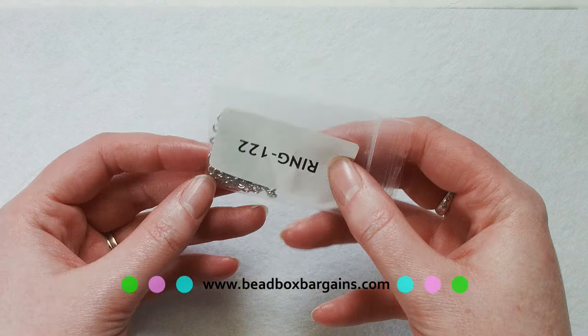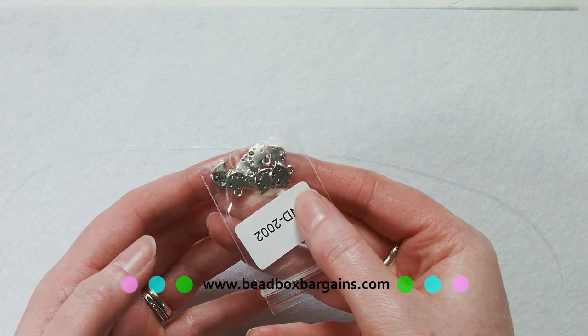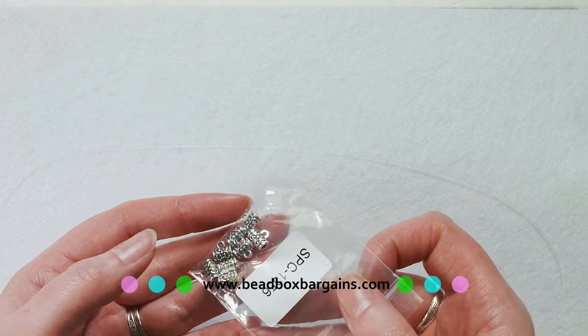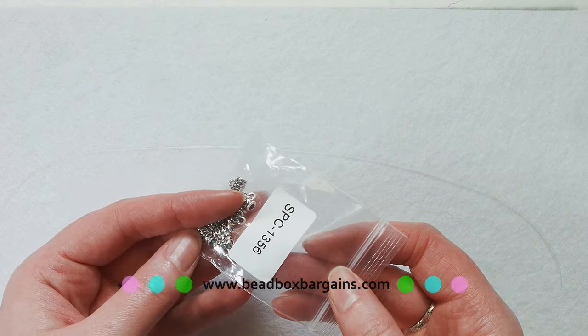We've got some jump rings — I'm using ring 122 from Bead Box Bargains. We've got a cute little bird charm, that is find 2002 at Bead Box Bargains. And last of all, we're using a bail bead to hide our knot, and that is space 1356.